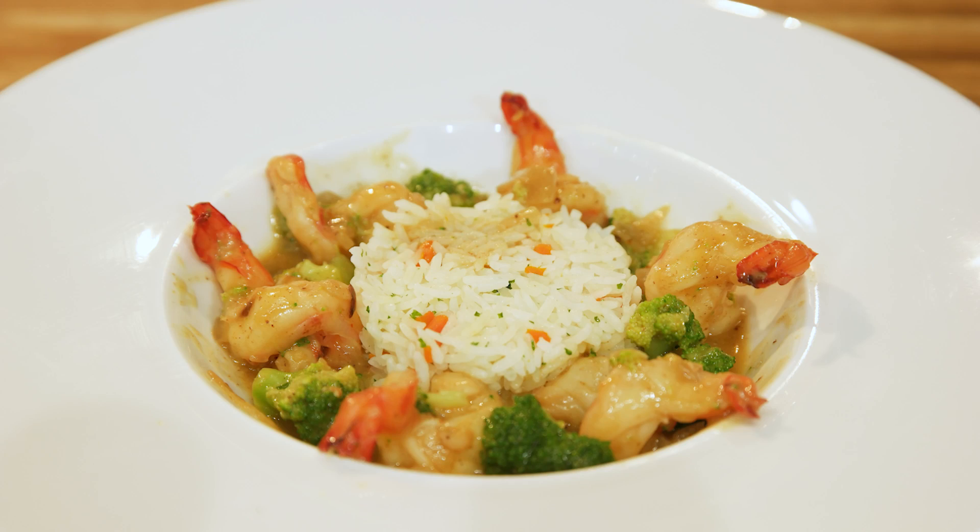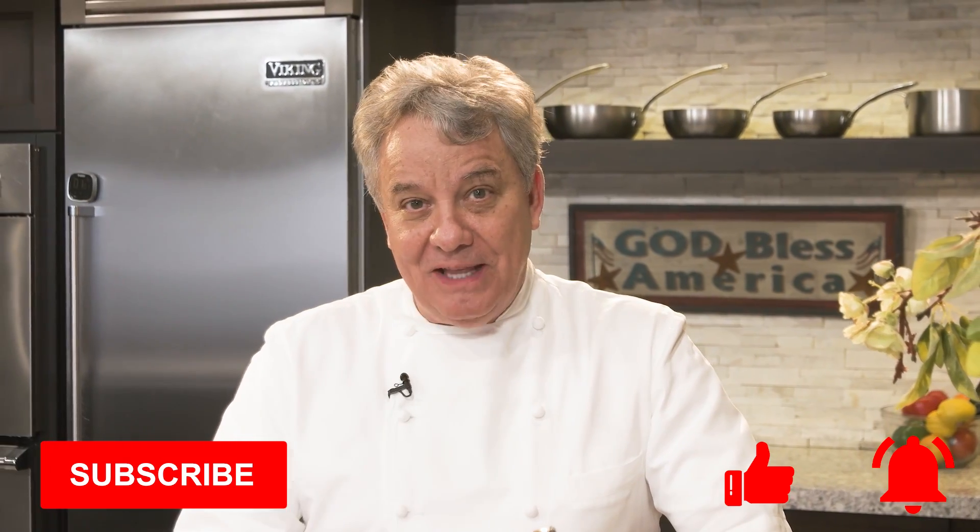Hello everyone, another fabulous video today. I'm doing shrimp curry served with jasmine rice. Delicious. If you like the video, subscribe, give us a thumbs up and don't forget to ring the bell.